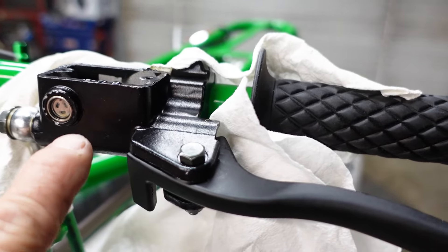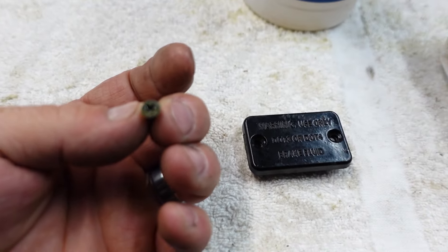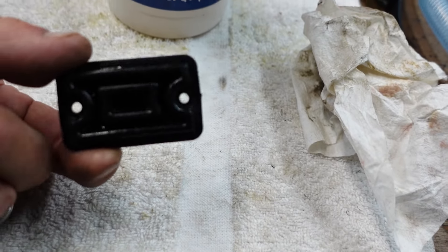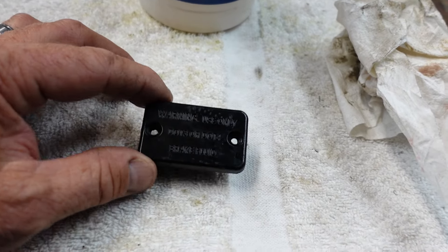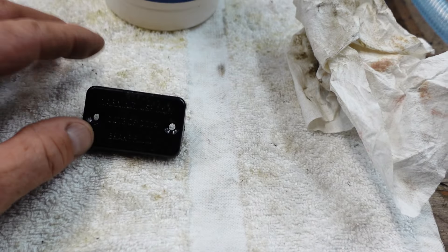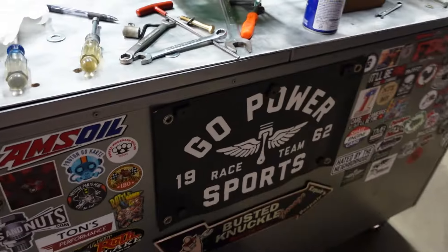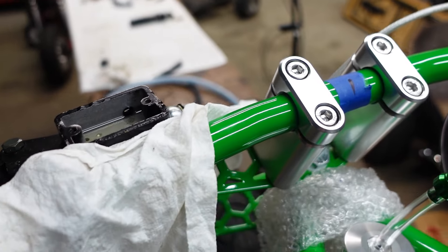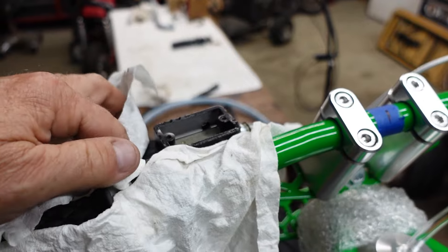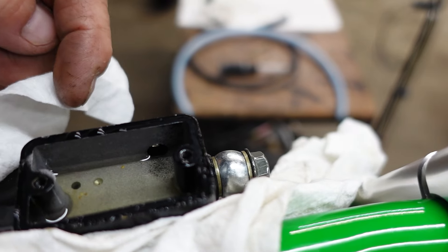I put a line on the bleeder just to run fluid down into a paper towel, because brake fluid will eat up your paint job. Right at the top of your master cylinder you've got the little sight glass. You pull the top plate off — it's got two Phillips screws — and make sure you don't mess up the seal and the little diaphragm. On top of the cap it'll tell you to use DOT 3 or DOT 4 brake fluid, so make sure you use the correct type.